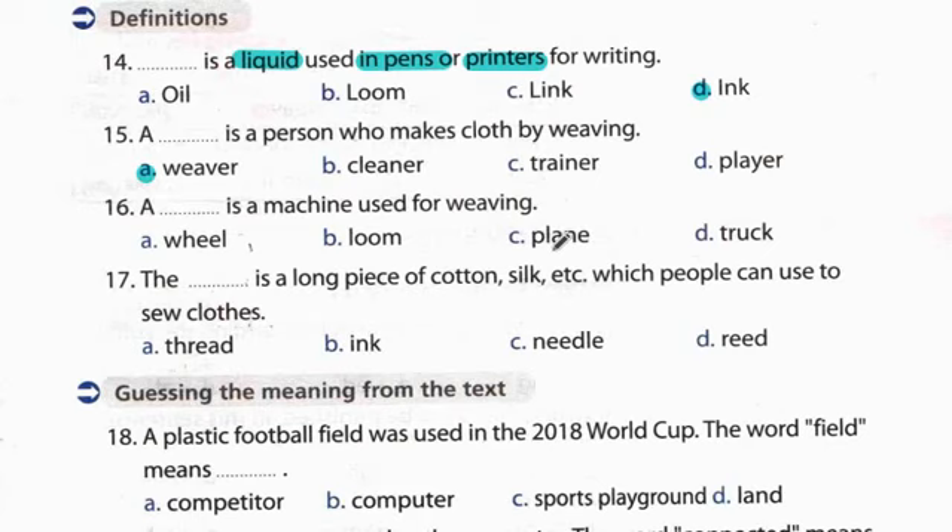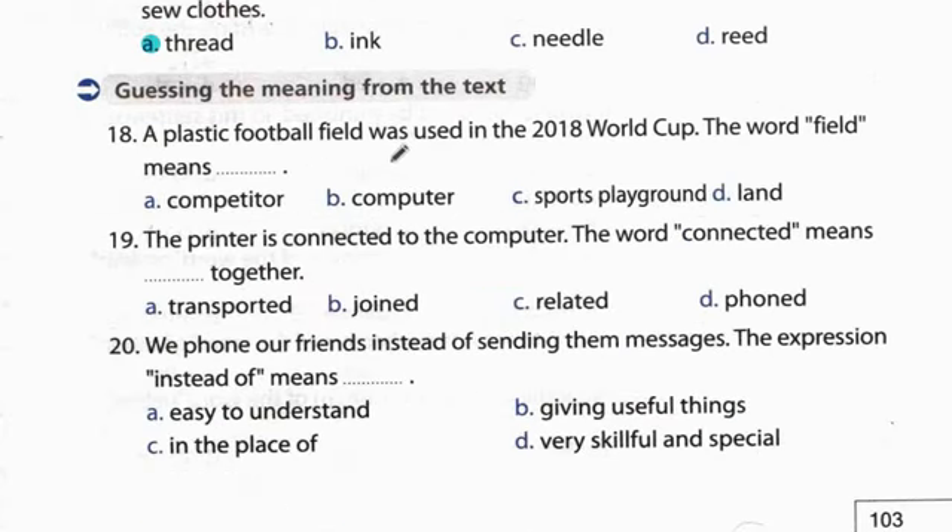Question 16: A loom is a machine used for weaving. Question 17: Thread is a long piece of cotton, silk, etc. which people use to sew clothes. منستخدمها لخياطة الملابس - الجواب thread - الخيوط. Question 18: A plastic football field was used in the 2018 World Cup. The word 'field' means sports ground.